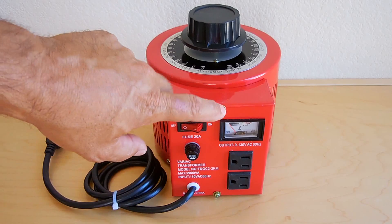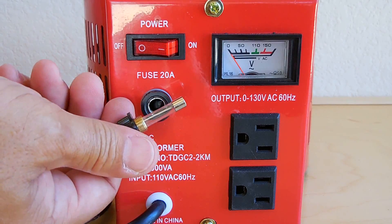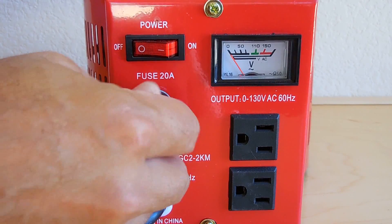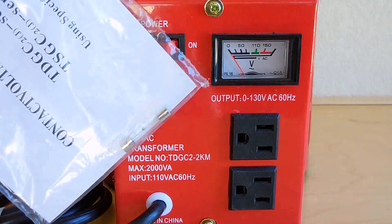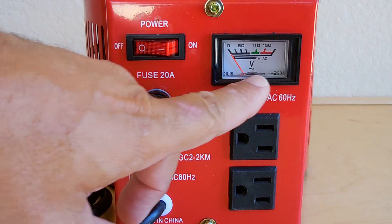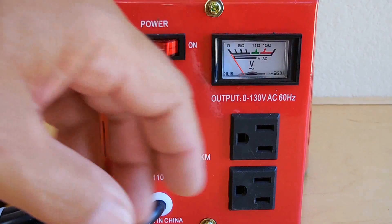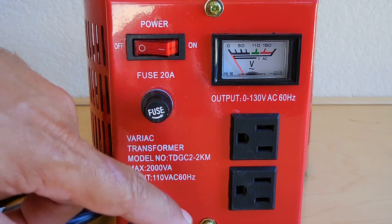Here's a close-up of the front panel. There's a screw-in fuse — 20 amp. Also included is another fuse. The voltmeter goes above 150 if you use the full winding on the variac. This unit is designed to be used continuously for up to eight hours, and insulated resistance is greater than 10 megaohms.